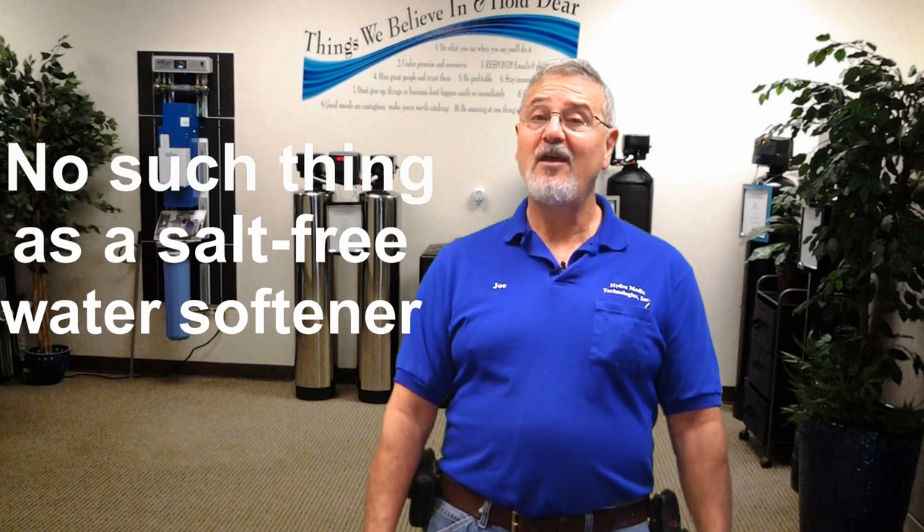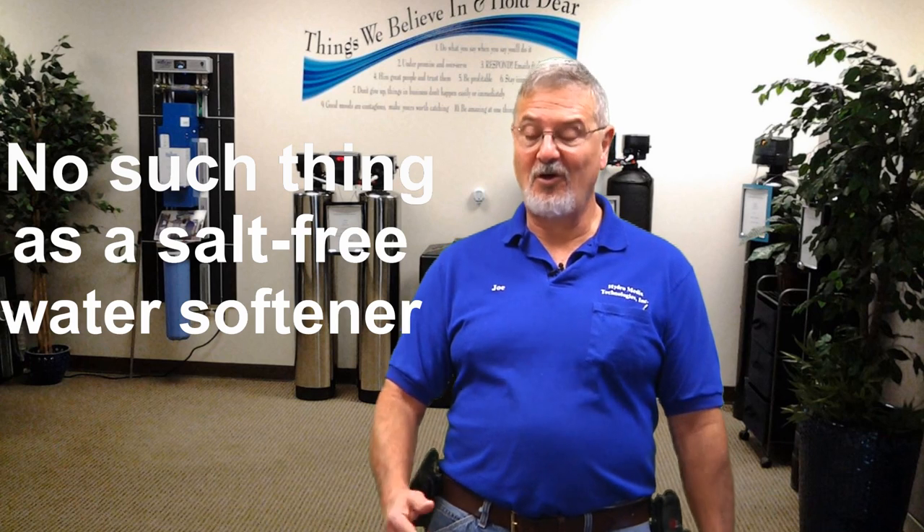Hi, I'm Joe Loschava with Hydromedics Technologies. Now I know you've come here looking for salt-free water softeners, but technically there's really no such thing as a salt-free water softener, and I'll tell you why.